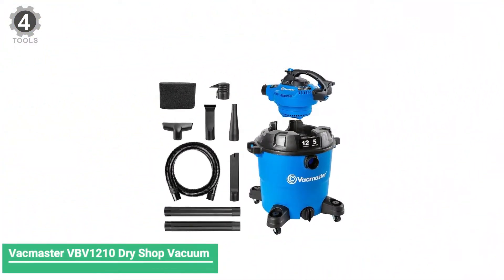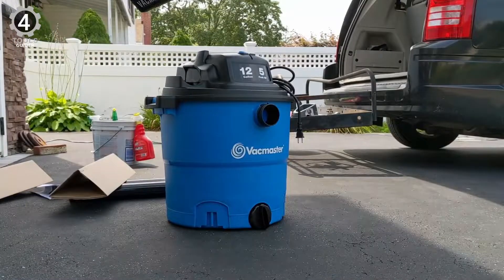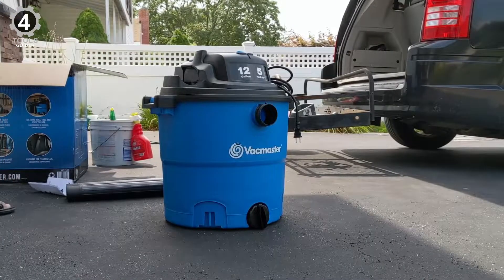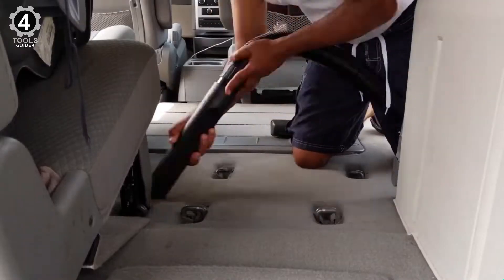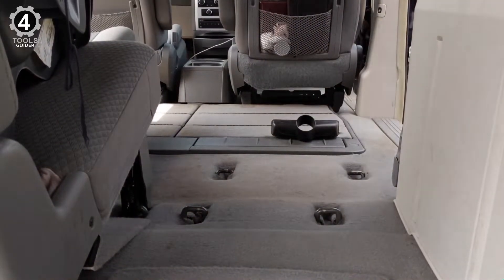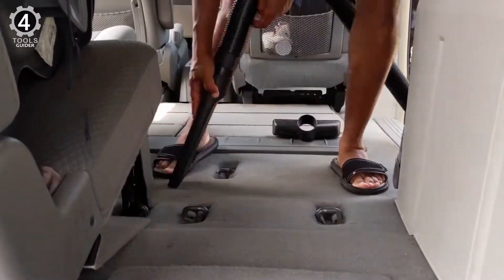Number 4: Vacmaster VBV1210 Dry Shop Vacuum. The Vacmaster VBV1210 Dry Shop Vacuum features a 12-gallon capacity that won't require emptying until the day is done. And with a 5HP motor, it has plenty of power to keep running until it's full. This corded model comes with a full assortment of onboard-stored accessories, including a 7-foot hose, two extension wands, a utility nozzle, a crevice tool, a car nozzle, and a tapered nozzle for extreme suction.